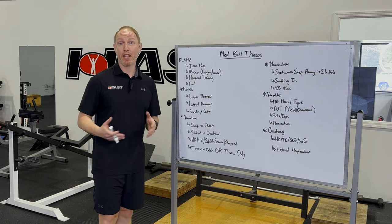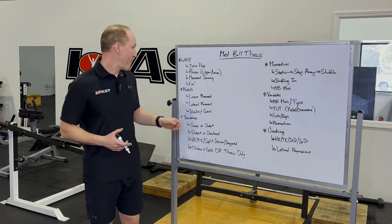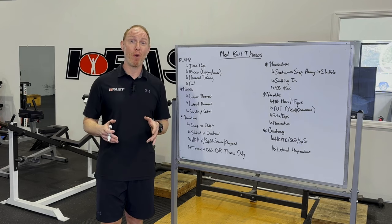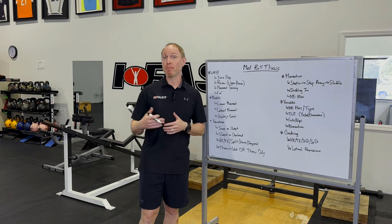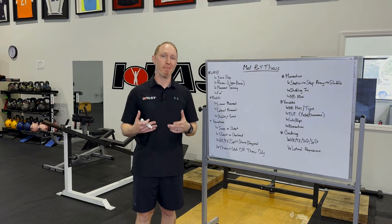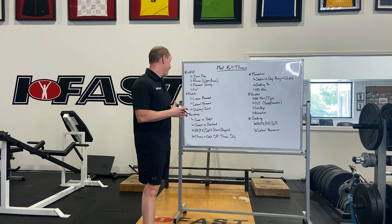Last but not least, when it comes to medicine ball training, I'm all about fun. When you're training athletes, I feel like that training is a little bit more fun anyway. But especially when you're training general population clients, a lot of them may not love the weight room to begin with, and if all you're doing is banging weights it can get very monotonous. I love medicine ball training with both my athletes and my gen pop clients just to make things more fun. We get to train power and explosiveness, and anytime you can make the training more engaging, it increases buy-in and you get more out of the sessions.